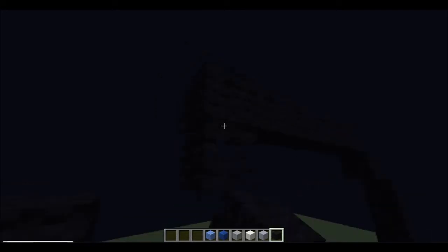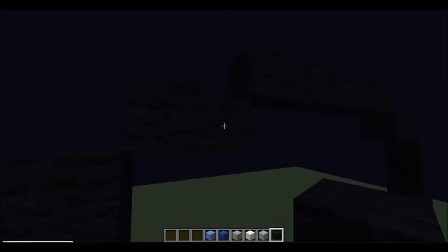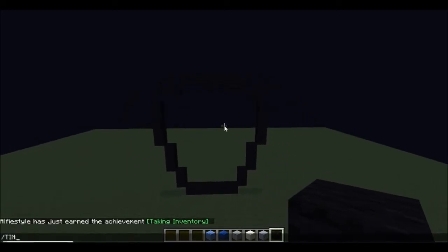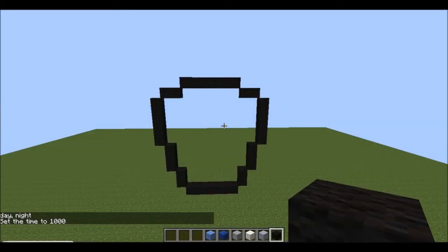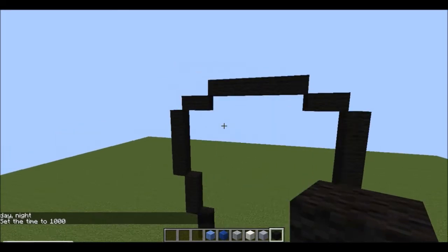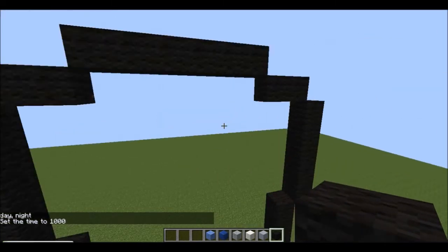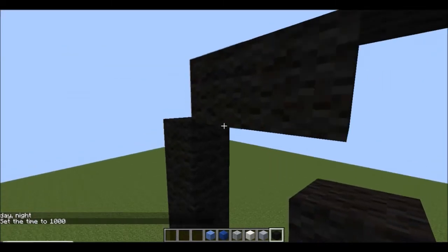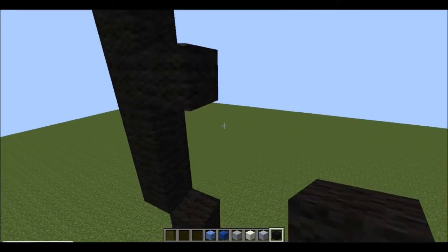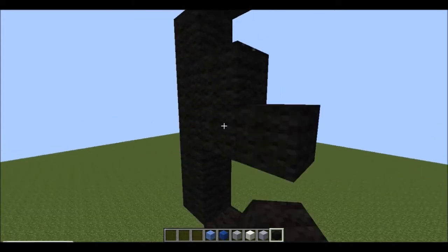You want to do the same again like you did on that side and go down two, so you should have this shape here. Now what you want to do is on either one of these corners — preferably this one — miss a block and place a black wool.